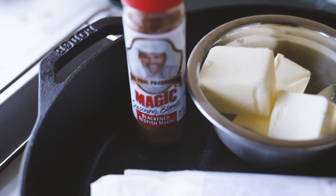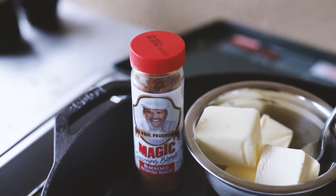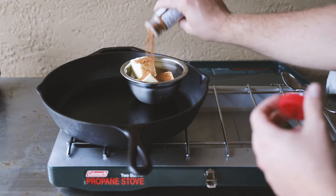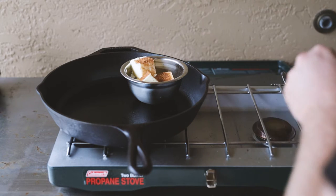You're going to take that Paul Prudhomme's Redfish Magic, throw it in the butter, get that melted, get it mixed up, and we'll use that to baste the fish with as it cooks. And we'll put some down in the pan before we start.